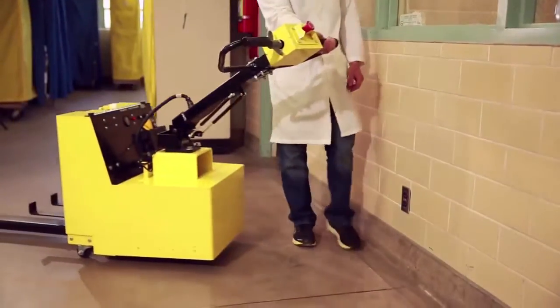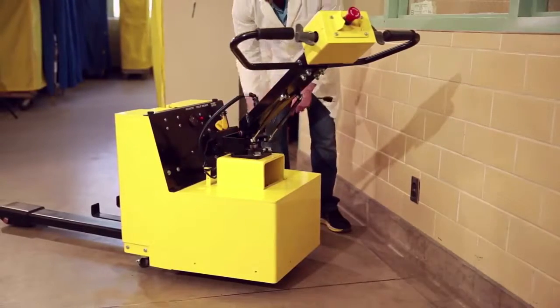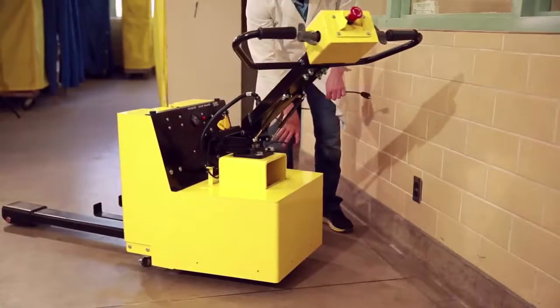The cart caddy is battery-powered and designed for long run times between charges, and plugs into any 110-volt outlet for charging.